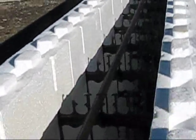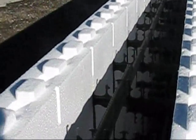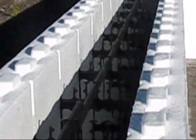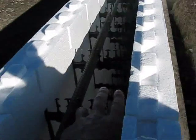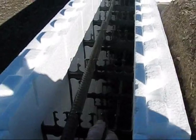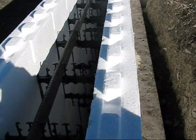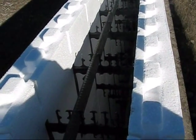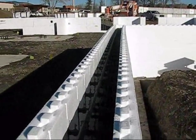What these webs allow you to do is double stack and do a contact lap splice, keeping the rebar congestion in the core of the wall to a minimum.